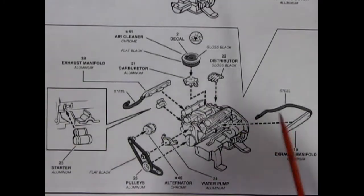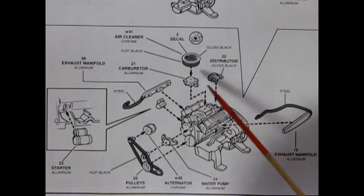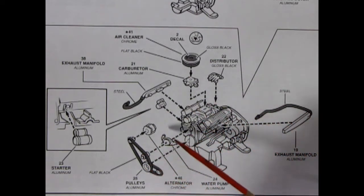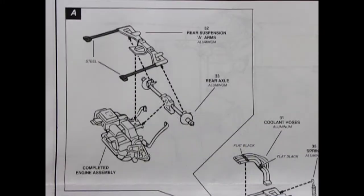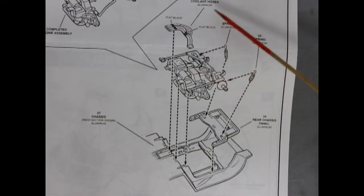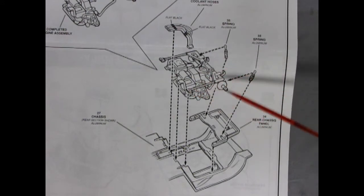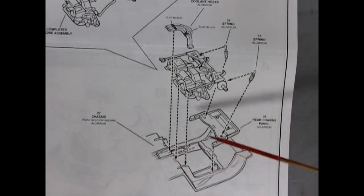Panel 1B completes our engine with a special air cleaner, carburetor, distributor, exhaust manifolds both right and left hand side with steel pipes going around them, as well as our pulleys, front water pump, alternator, and starter motor. Panel 2A shows our rear suspension and rear axle gluing into place. Panel 2B shows our engine getting the coolant hoses fitted underneath, and then our rear suspension and engine being dropped onto the rear chassis panel with springs in place, all going into the chassis.